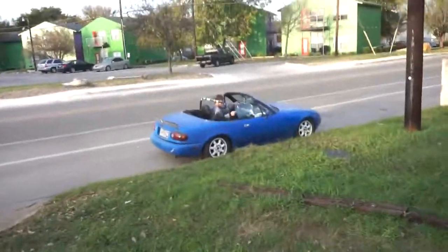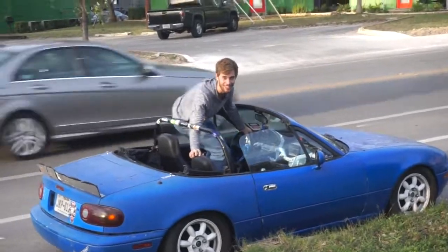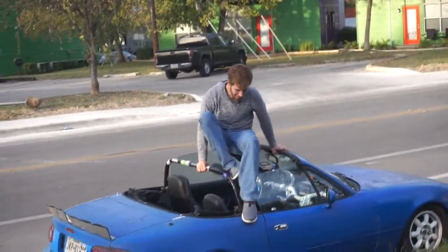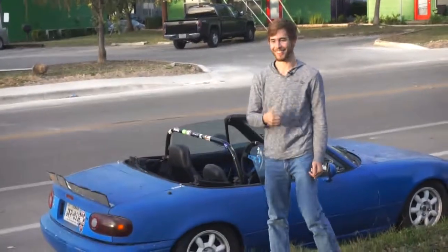So yeah, you just don't get in the driveway with a slammed car. I don't know if that's me or not — I'm pretty sure that's me. Bruh. Bye.